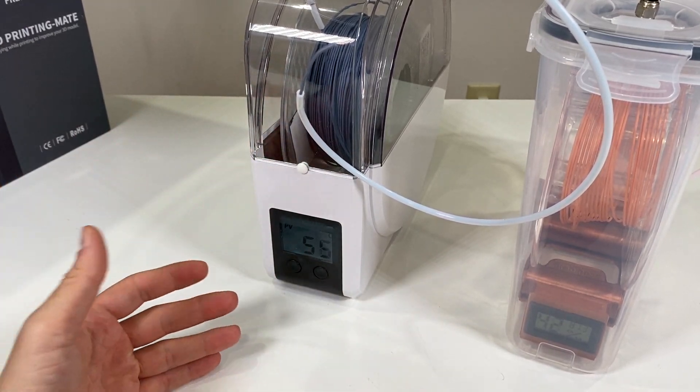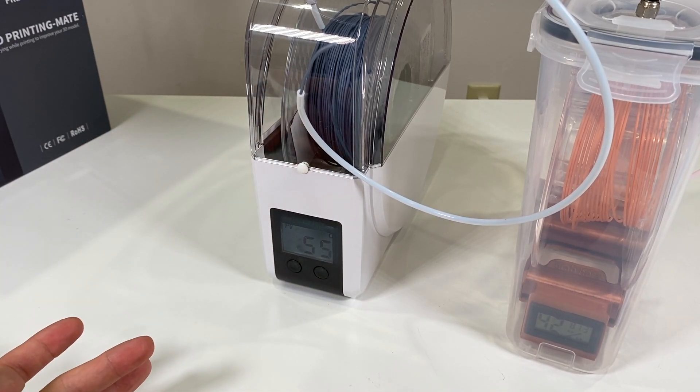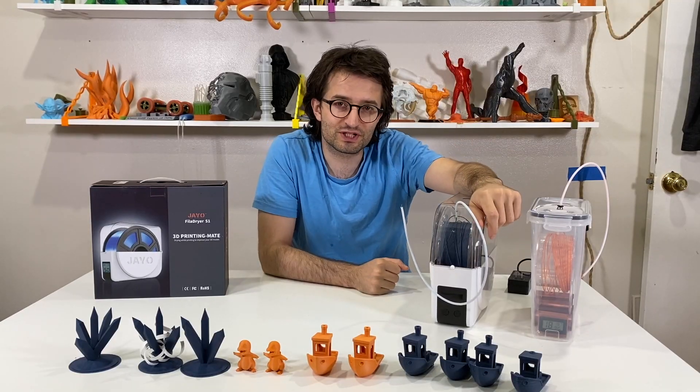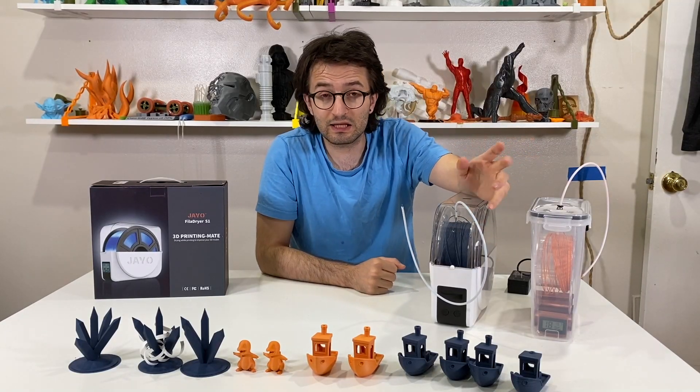This brings up a suggestion: the GEO filament dryer should also have a built-in moisture monitor so you can track and monitor the humidity inside the chamber. It should also be better sealed. That would be a great upgrade — so we can know the final condition of our filament when it's done drying.